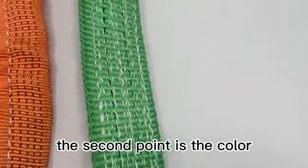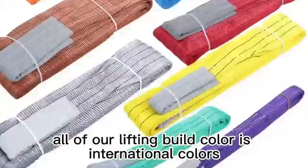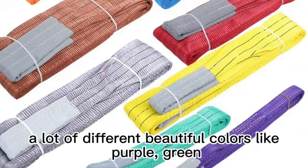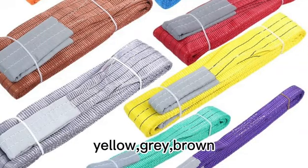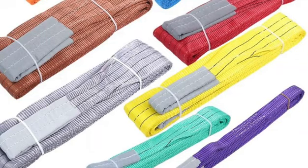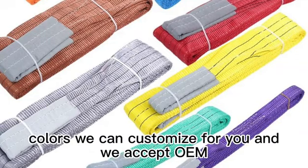The second point is the color. All of our lifting belt colors are international colors. We have a lot of different beautiful colors like purple, green, yellow, gray, and brown. Again, if you need any other colors, we can customize for you, and we accept OEM.